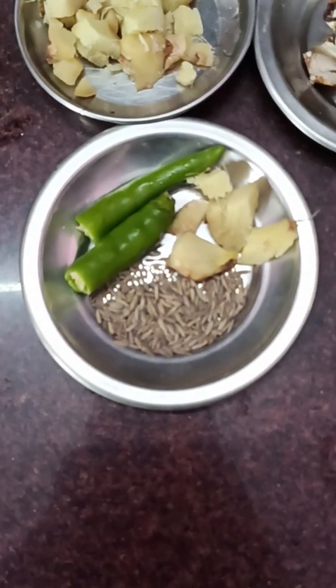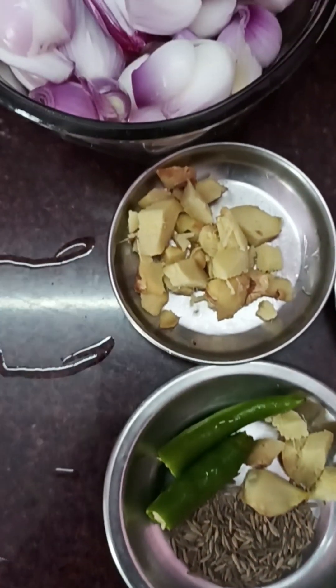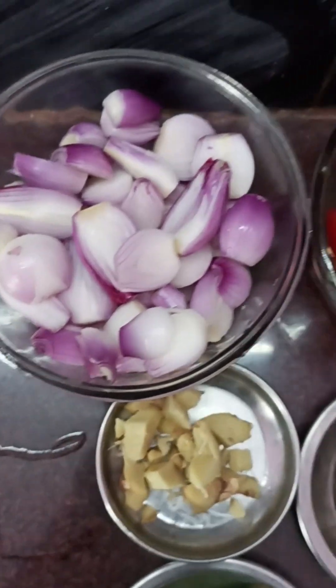This is the breakfast recipe for today. We will make green peas idli and onion and tomato chutney.